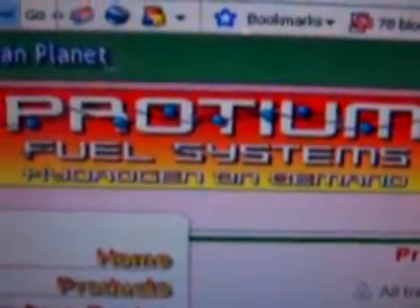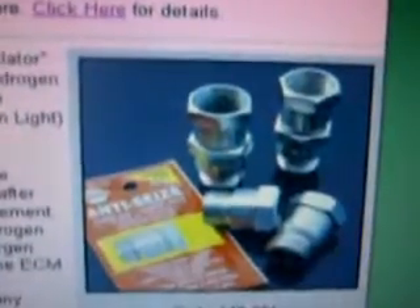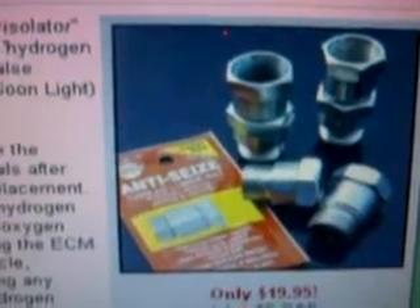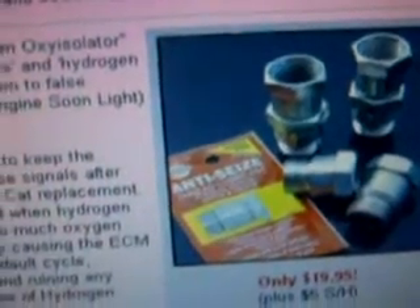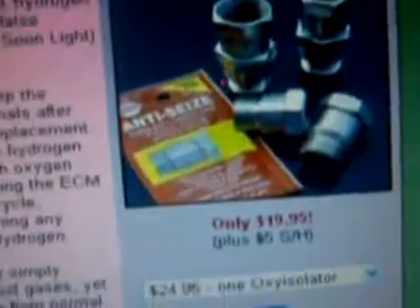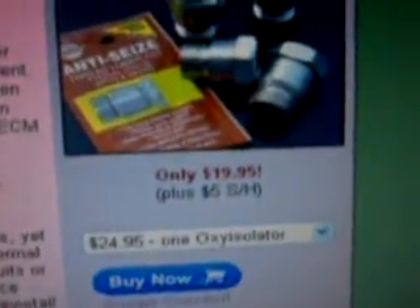Check this out guys — look at this website. They have this little gadget called an oxy isolator tuner. If your ECM or electronic control module is defaulting its cycle and dumping loads of gasoline to the engine, this will take care of it. There's no need for the old high-dollar E5-type circuits. It's easy to install and it's only $24, or $60 if you buy three of them.